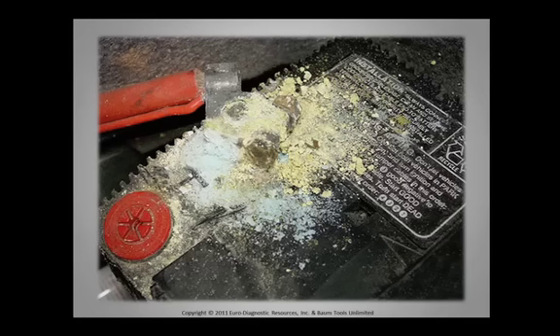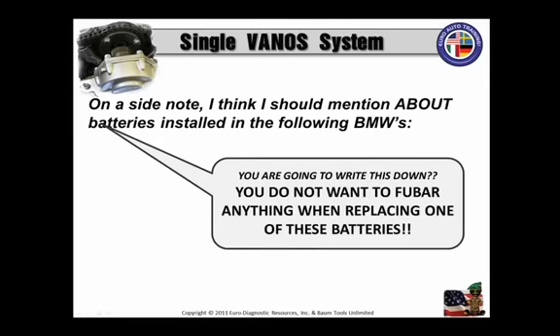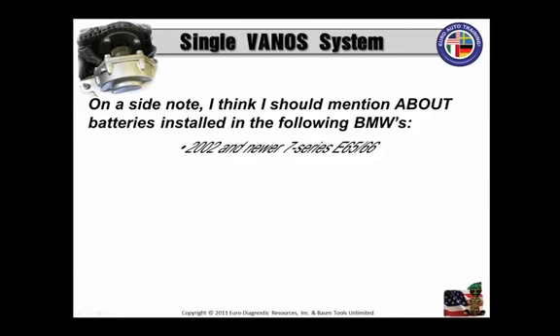Always use proper procedures when servicing a battery. On a side note, I should mention about the batteries installed in the following BMWs — I'd probably write this down if I were you, because you don't want to foobar anything when replacing one of these batteries in these newer model BMWs. First of all, 2002 and newer 7 Series, E65 and 66.